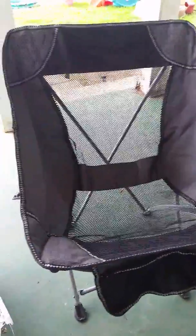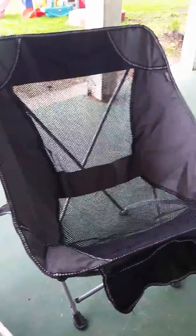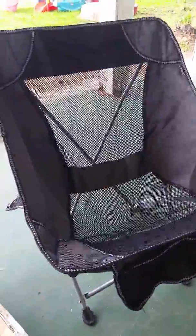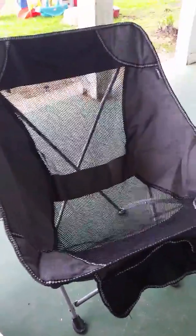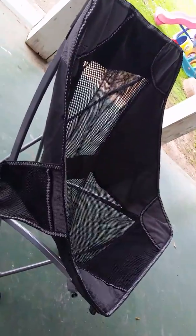Hey guys, today I'm showing y'all the camping chair that I just received. If there's one thing you need while camping or outside when you have your family over for a barbecue, you always need comfortable outdoor chairs. I'm gonna go ahead and turn it so y'all can see. As you can see, it does have a deep seat which makes it very comfortable, and it also has an arched reclined backing.